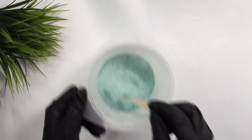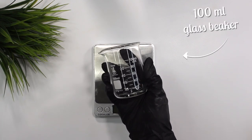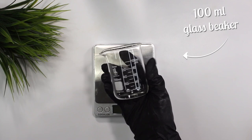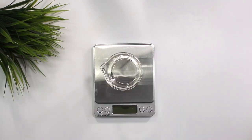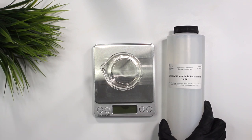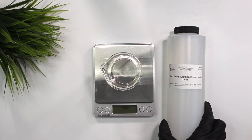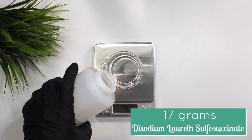Now moving on to the liquid phase. I'm using a 100 milliliter glass beaker. Starting with DLS, which is an anionic surfactant that is non-irritating, doesn't strip the hair or skin of its natural oils, cleanses effectively, and helps leave the skin and hair feeling soft and conditioned after rinse-off. The surfactant has a pH of 6 and is Ecocert certified.